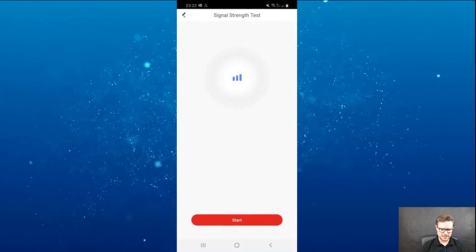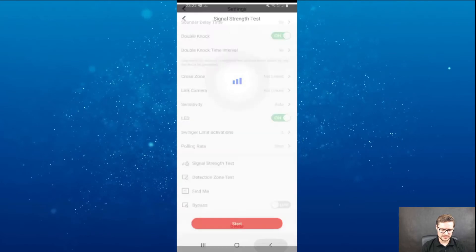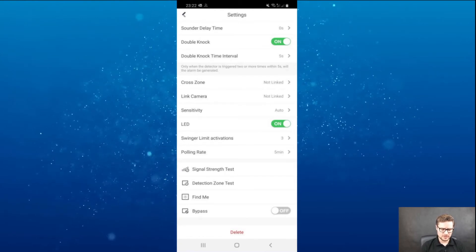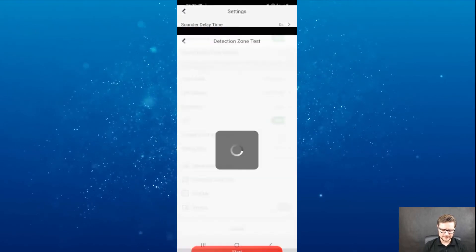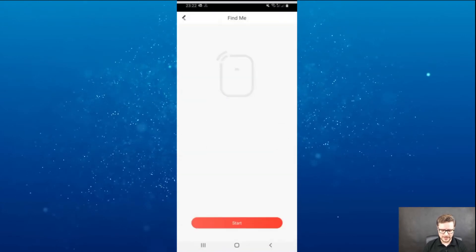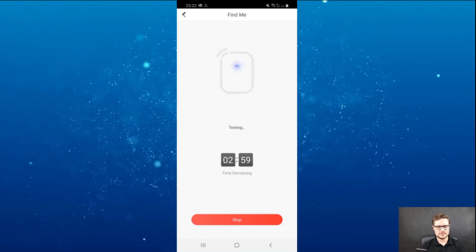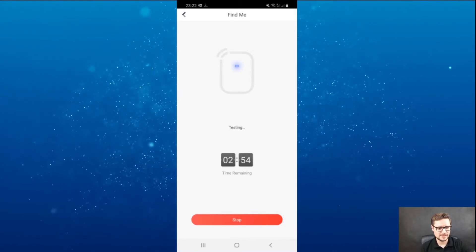Another cool feature is you can check the signal strength and test the unit to see how good the wireless connection is. It's a dual wireless connection, just to get the best coverage for your connected devices. Detection zone test — you can do a walk test as well. Or you can use 'find me' — click the start button and the unit itself starts flashing so you know which unit you just amended the settings on.